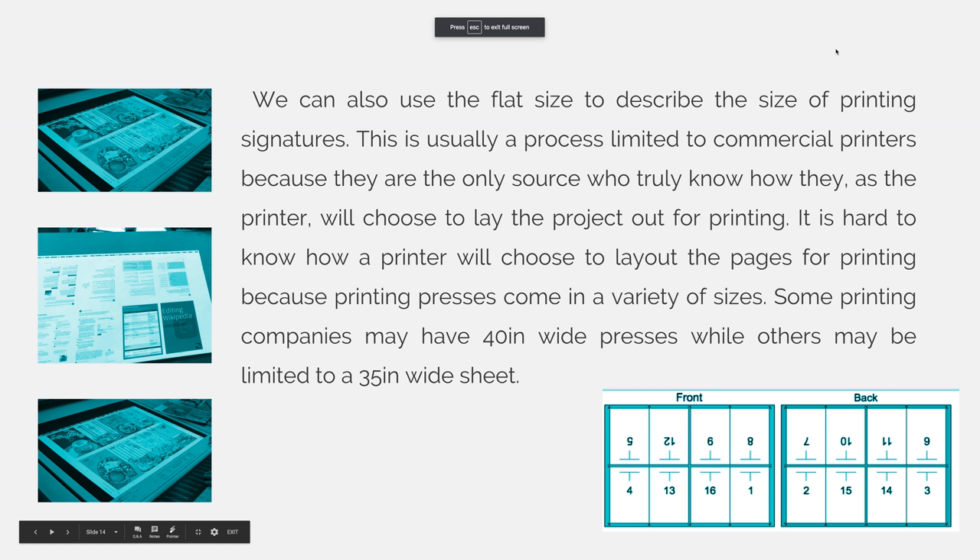We can also use the flat size to describe the size of printing signatures. This is usually a process limited to commercial printers because they are the only source who truly know how they, as the printer, will choose to lay out the project for printing. It is hard to know how a printer will choose to lay out the pages because printing presses come in a variety of sizes.